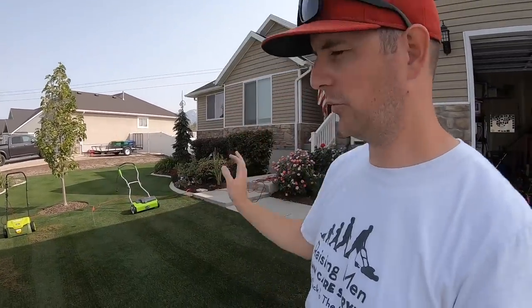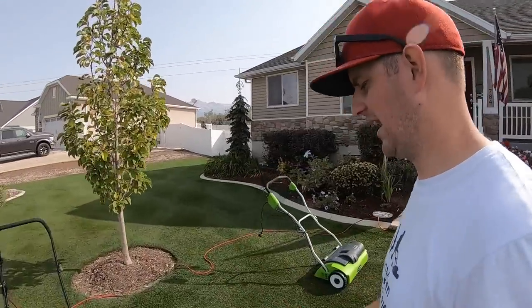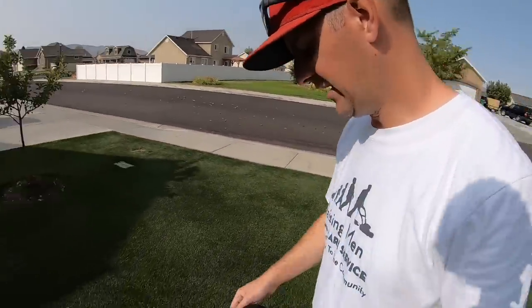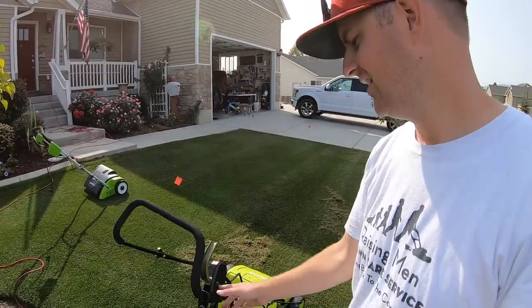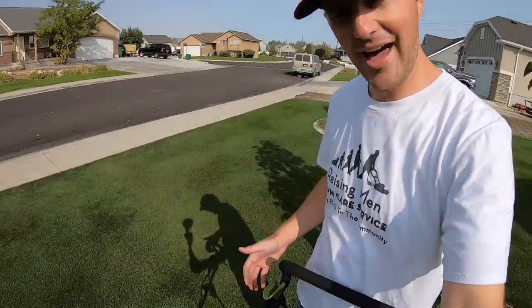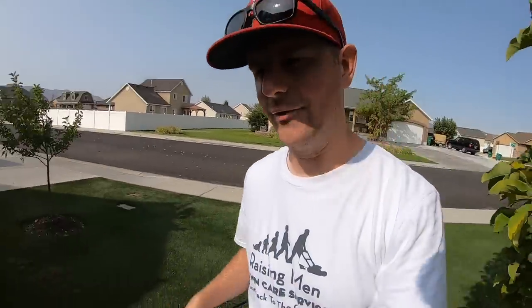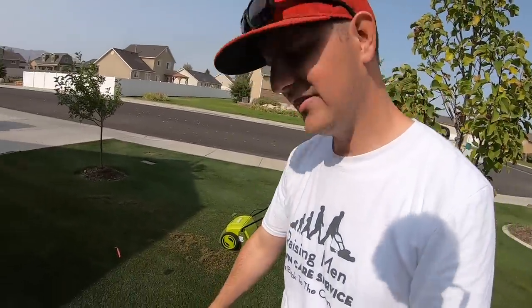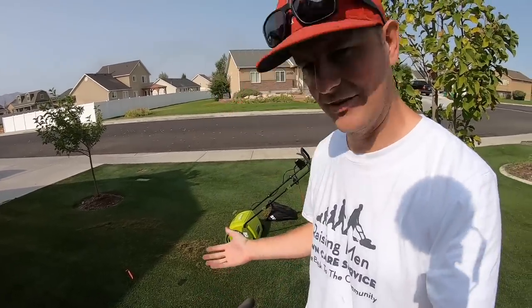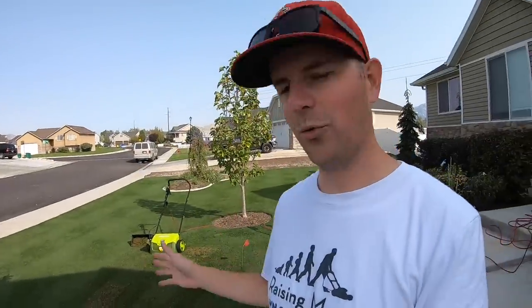I had both of them on the lowest setting and just went with it — figured that was the easiest way to compare them. Another thing I liked about the Sun Joe is I can start this thing up with one hand. The way they've got the handle configured, it's just the one handle on the side and there's a button you push — you depress the button, then pull the handle back and that starts it. I found I can do that with my pinky. I can't do that with the Greenworks; the button is on the inside. So the Sun Joe one-hand start is worth noting.